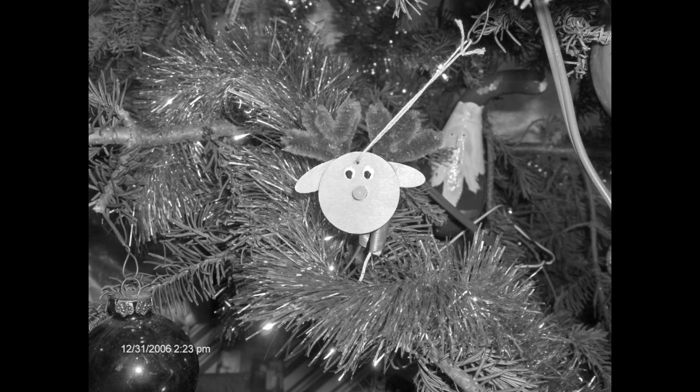I first built this project in 2006 and we have been using it every time we put up a Christmas tree. If we didn't use it, I am sure all the tree's needles would drop right around Christmas if not before. The circuit was designed to be super simple, which required a rather unique design. The main electronic part for this project is the junction field-effect transistor, which is one of my favorite semiconductor parts to design with.